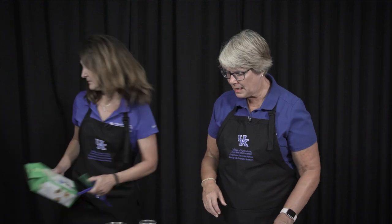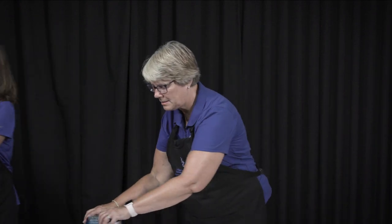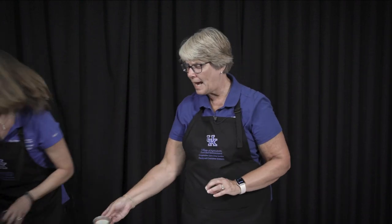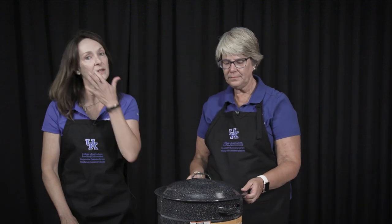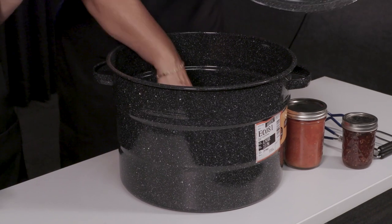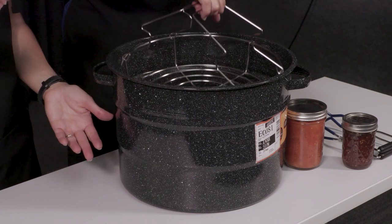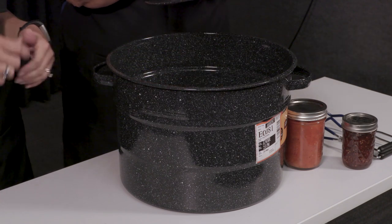Now let's talk about the boiling water bath canner. Make sure when you're buying lids that you buy new lids — check the date on your container. We'll start with the speckled graniteware canner, which is common in grocery stores or big box stores for about $17. When you purchase a canner it will come with a rack. Any large pot where you can get two inches of water over your jars will work as a boiling water bath canner, but the rack is very important for raising and lowering the jars.